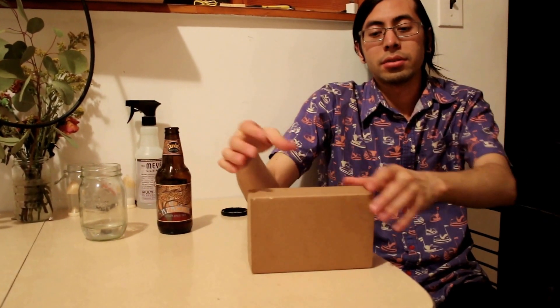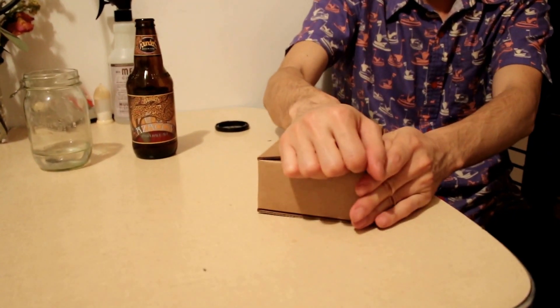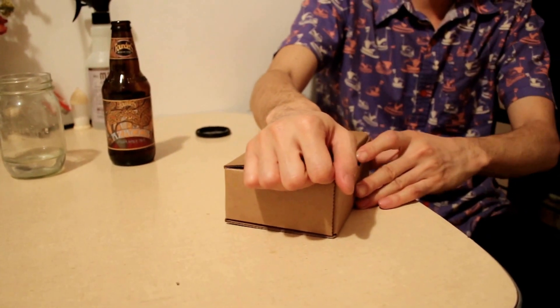This is an unboxing video for the Mannequins by Whimsical Wraps. It's a Just Friends module. This is what the box looks like — it's a sturdy cardboard box. I'm going to open it up and see what's inside.